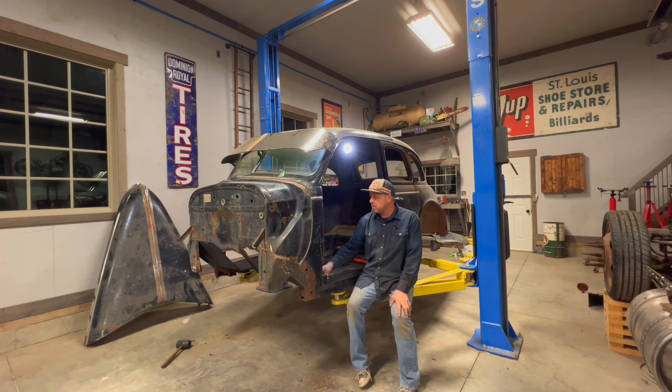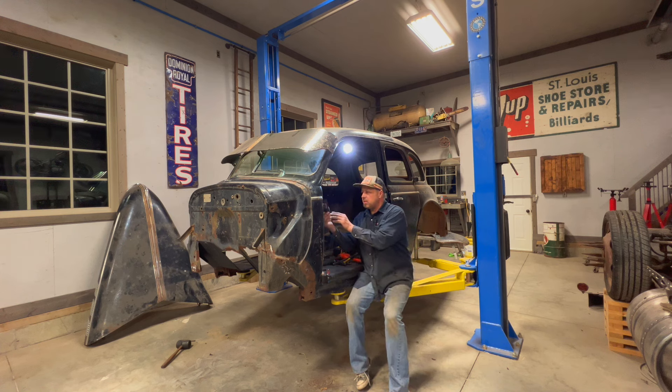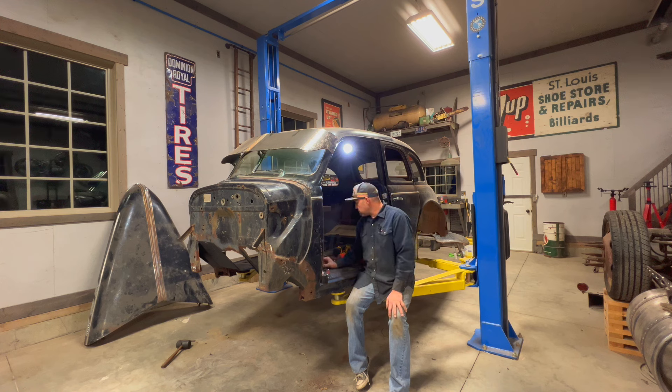I'm going to go ahead and try and put this hinge in. I'm looking for some bolts, but I went ahead and, with my handy little tap, I chased all these holes so that it'll be a little easier to get the bolts in when the time comes. But these ones, unfortunately, are kind of a little tapered bolt, so I'll keep looking around and see if I can find them. Otherwise I'll have to just use whatever I can for now.